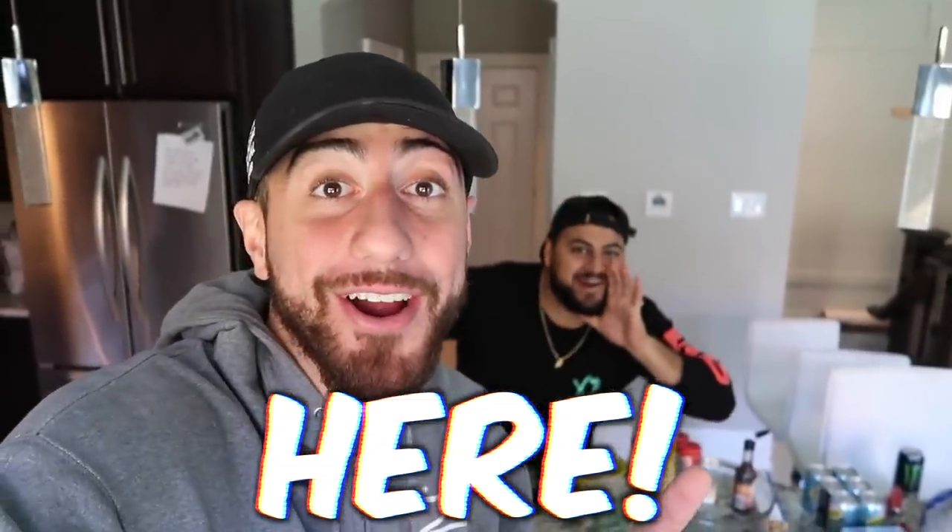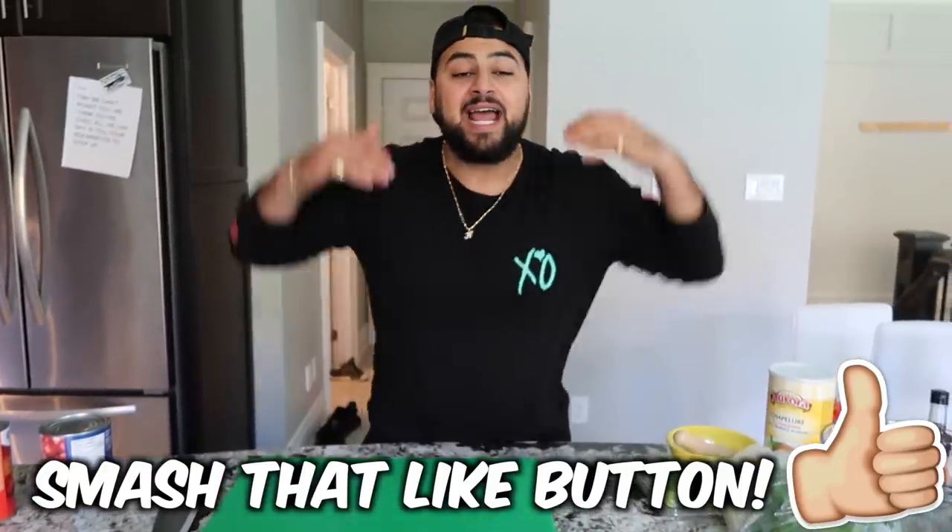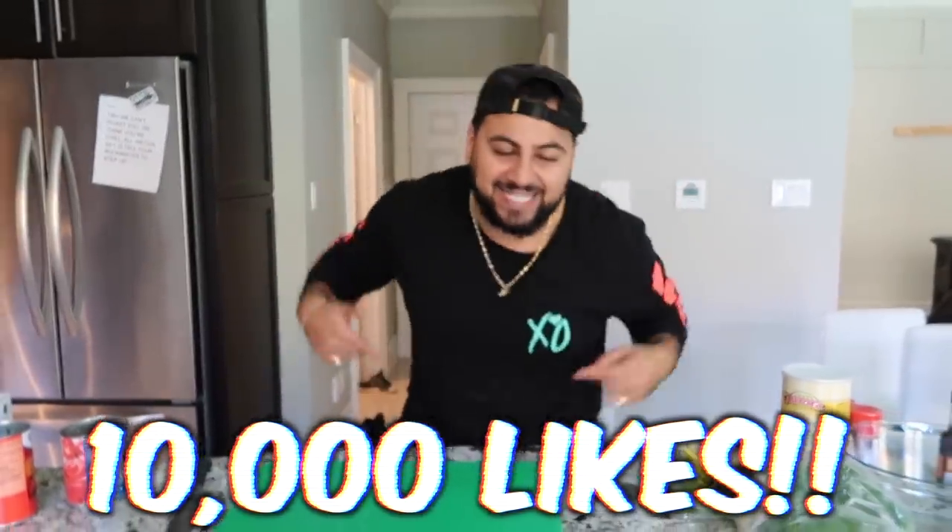Today we are doing a DIY giant spaghetti stuffed meatball. Since we are in the kitchen DIYing it up, I have none other than my main man Chad with a J behind the camera. Jado, say what's up to the people. We got all the ingredients and we are ready to go, but before we start, go down and smash that like button. Let's try to crush 10,000 likes on this giant DIY!